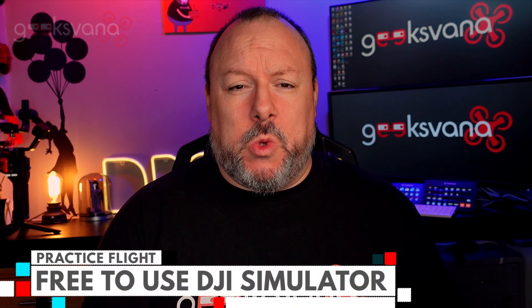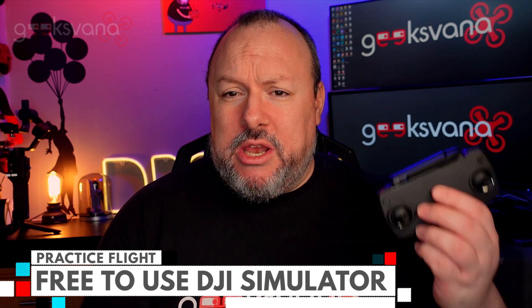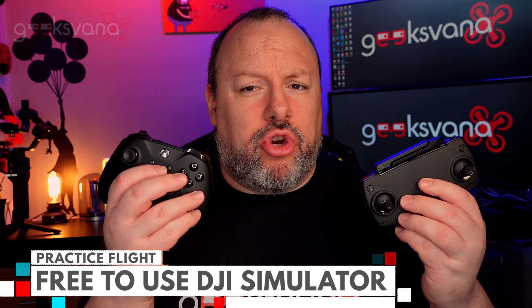There is a free-to-use DJI simulator which will help you improve your muscle memory, safely try out new moves, and even practice flying in stronger winds — all of this with either a DJI controller or an Xbox controller.